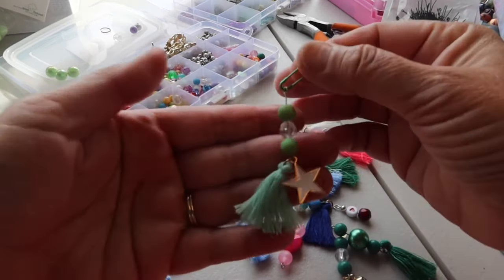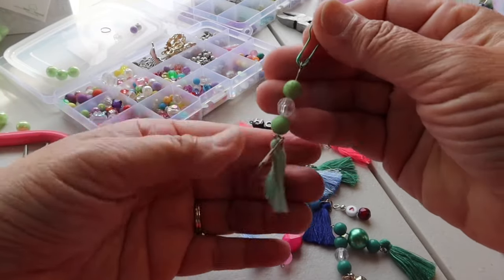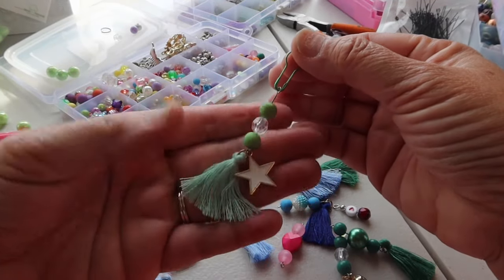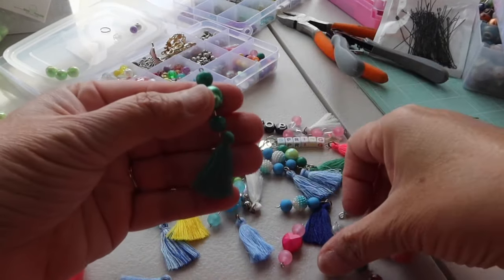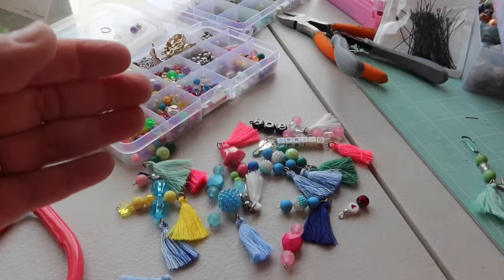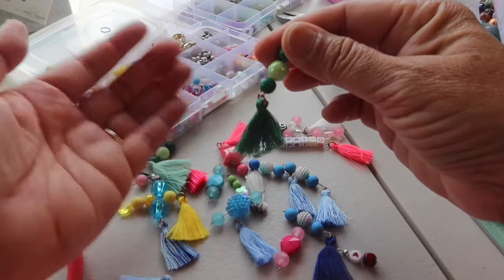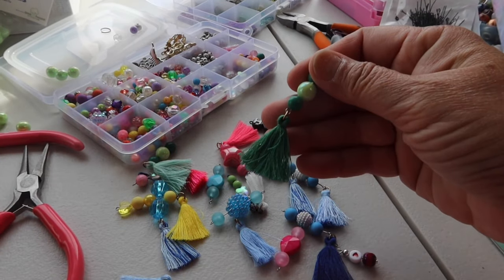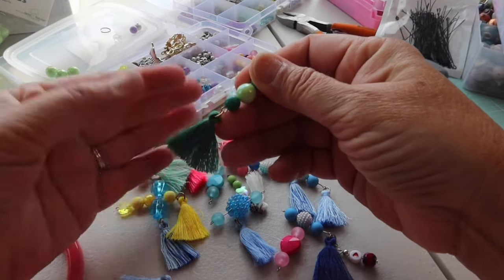So let me share with you some of these little ones that I've made. Green is on our mind with March, so I put that little star right there — I just thought that was fun. Here's another little green one I made. I'm just keeping it simple. So there are the new beads that I just got. And these little tassels, I only buy them when I can find them cheap because they're so easy to make.